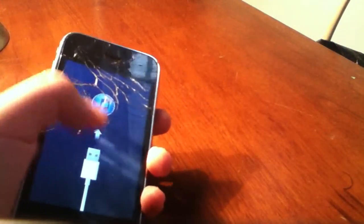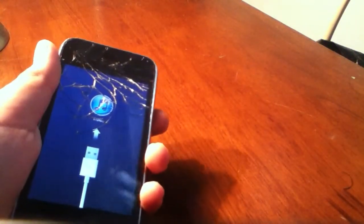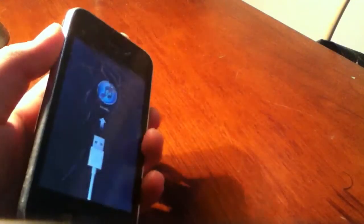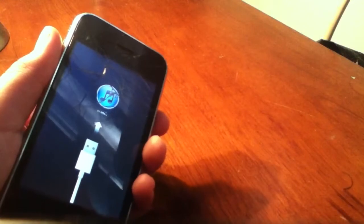So anyway, you'll see this — just restore it. You don't have to unlock it, but beware it could delete your data. Don't say anything because I warned you.